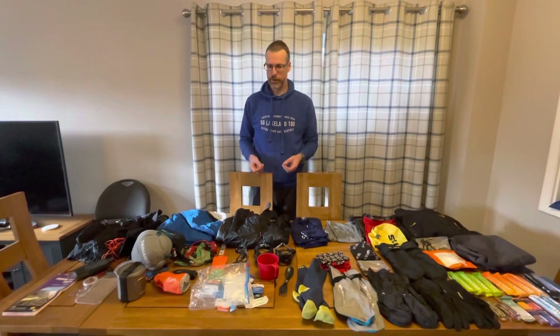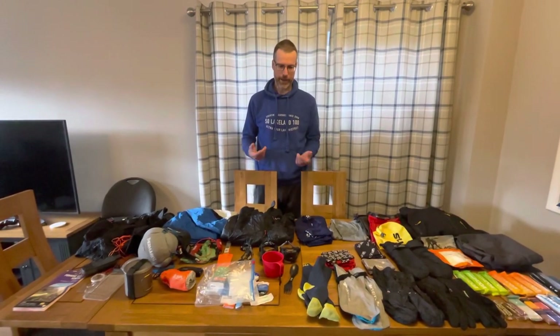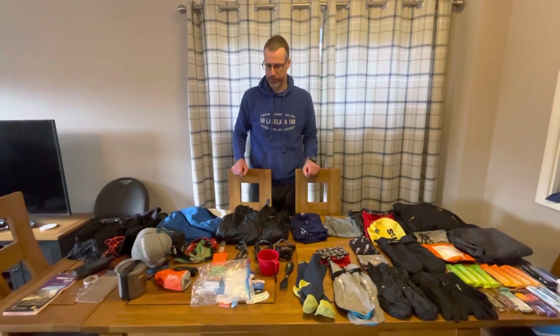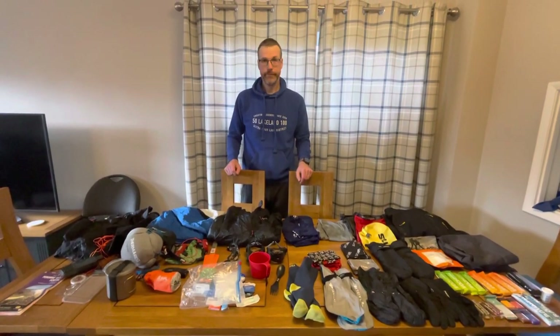With this pack I can drink with my hands full, which is great — I just turn my head and drink from the bottle. It's really important to free up the hands; otherwise I don't eat enough. Eating and drinking on something as long as the Spine, where you're going to be out for four, five, six, seven days, is really important — you need to keep the calories and the water going in all the time.